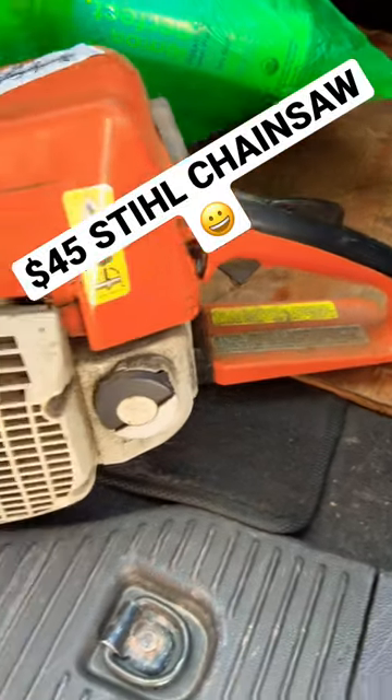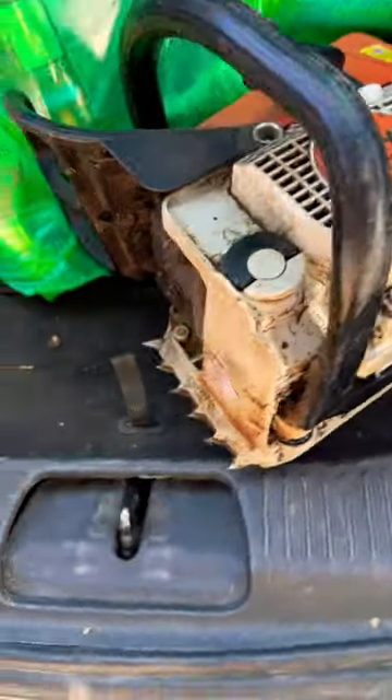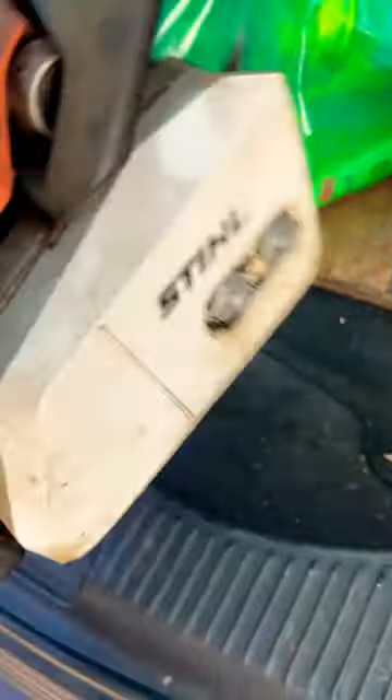I just got this at a garage sale — MS-210 — and we settled at $45. It bogs. He thinks it needs a carb rebuild. I think it needs a little twist on the air screw.